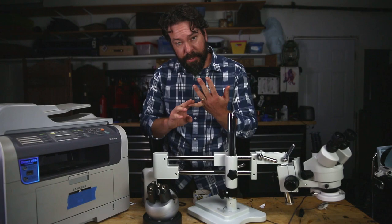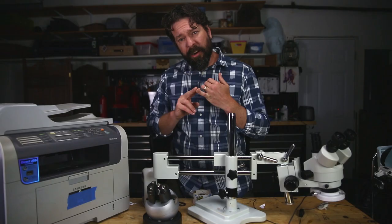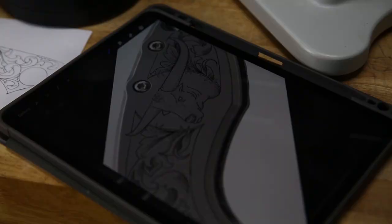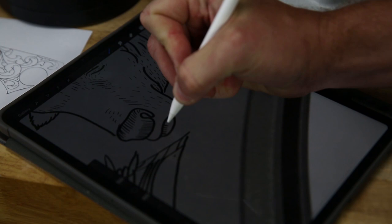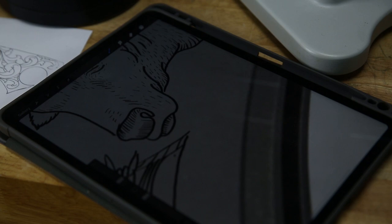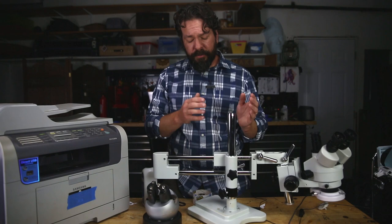There are five steps to this process: designing, preparing for printing, preparing for transfer, and transferring. Let's talk about design. I personally design on an iPad. I split all of my different aspects of a drawing into different layers so that I have outlines, shading, and stuff like that on different layers. That just makes it easier. Everybody uses different software and different methods — it's kind of irrelevant to this video. Design your artwork.